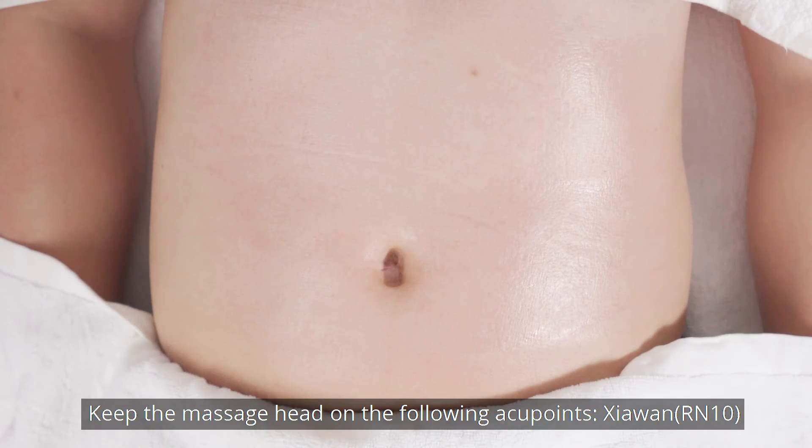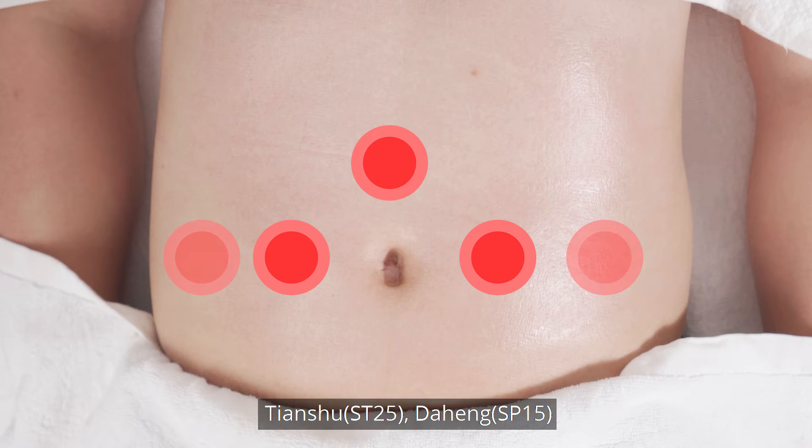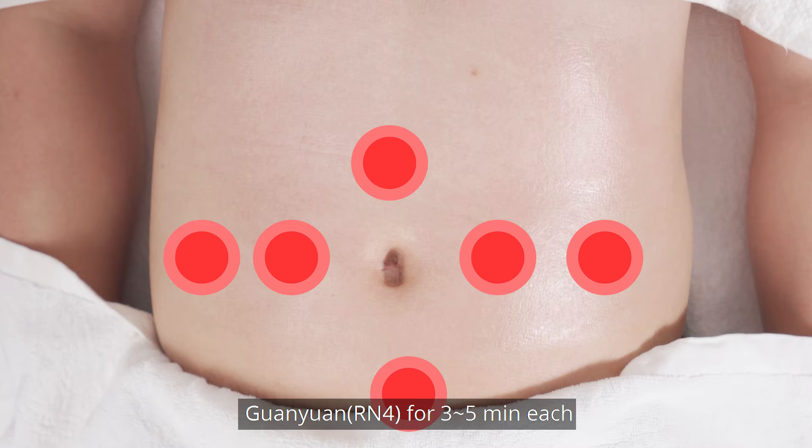Keep the massage head on the following acupoints: Xia Wan, Tian Shu, Da Heng, and Guan Yuan for 3-5 minutes each.